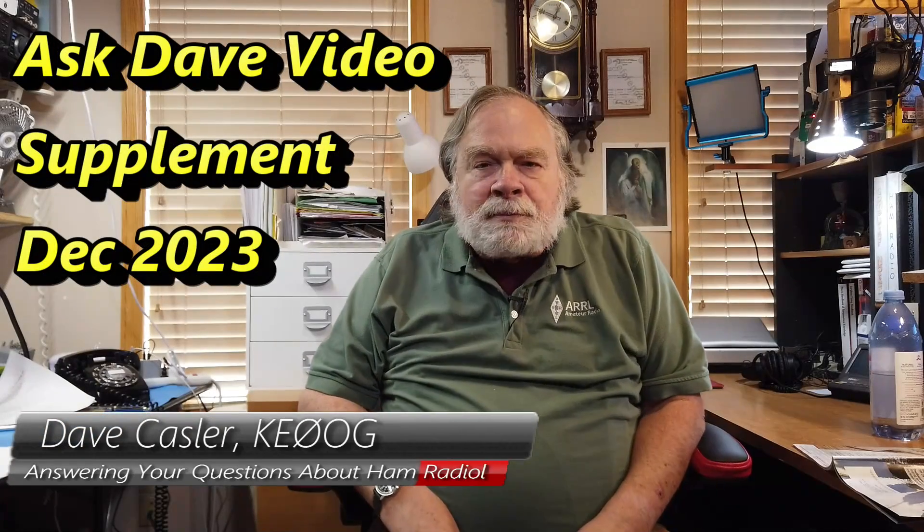Hello ARRL members and QST readers worldwide. I'm Dave Kassler, Amateur Radio Callsign KE0OG, and I write the Ask Dave column in each QST. Accompanying each Ask Dave article is a video that takes one of the topics and expands upon it, and that's what we're going to do here. This is the supplement to the December 2023 issue of QST, and it talks in general about ways to increase your signal.